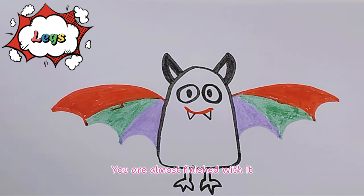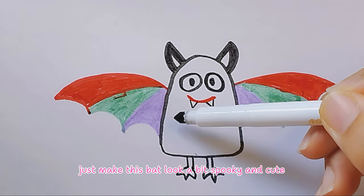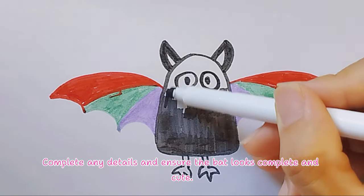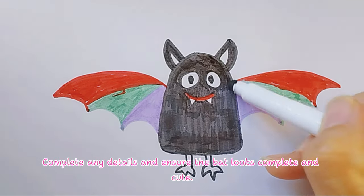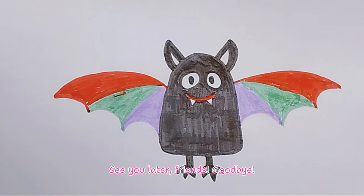Super job! You are almost finished! Just make this bat look a bit spooky and cute. Color the body black, leaving the eyes, mouth, and teeth uncolored. Complete any details and ensure the bat looks complete and cute. Fantastic! This adorable bat is ready to hang out! See you later, friends! Goodbye! Bye!